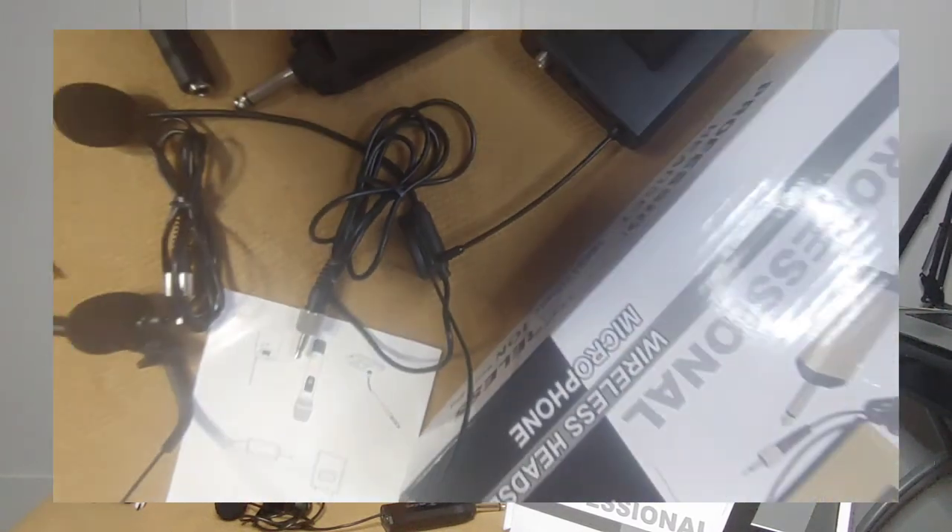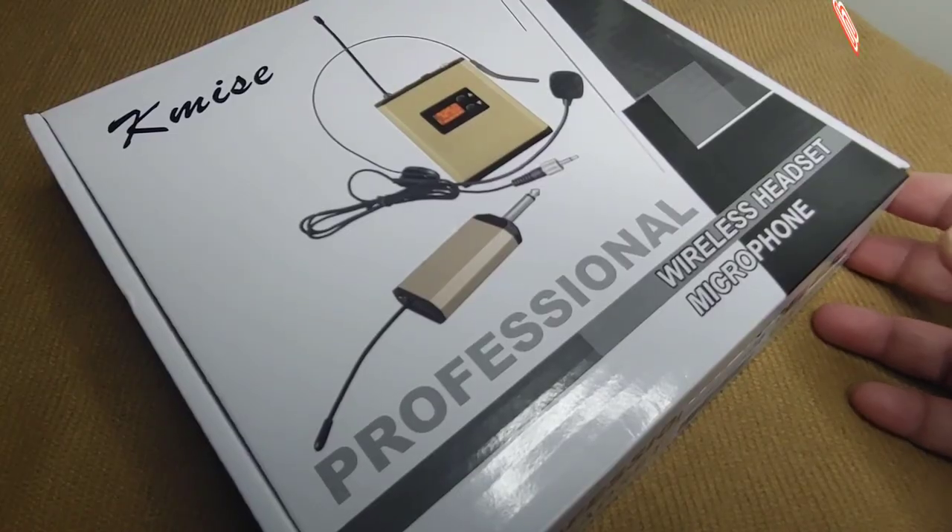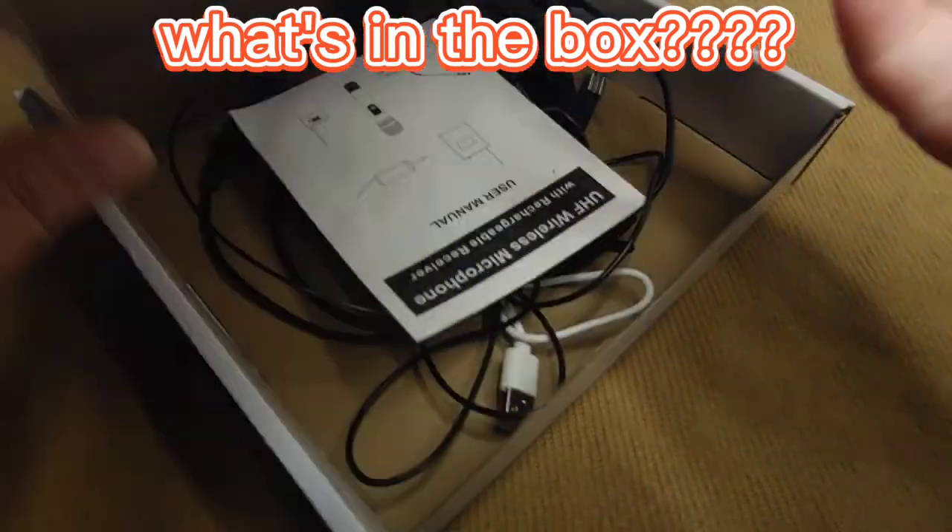This microphone provides good audio quality even when you're away from your camera. If you guys like vlogging outside, this device is perfect for you. If you're on a tight budget and looking for an inexpensive wireless microphone, I'll be posting the link in the description box below — again, from Amazon.